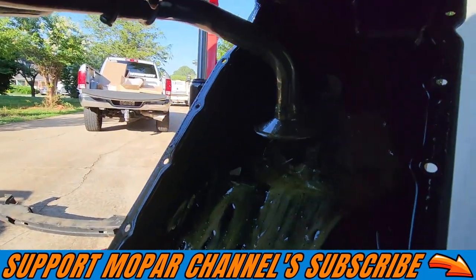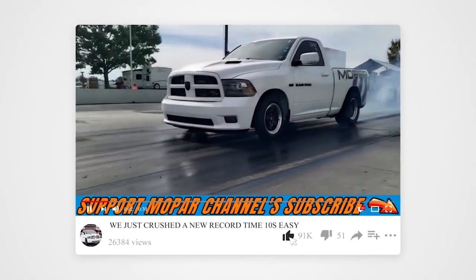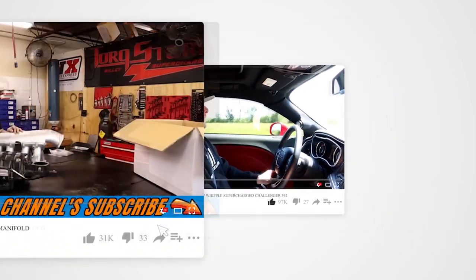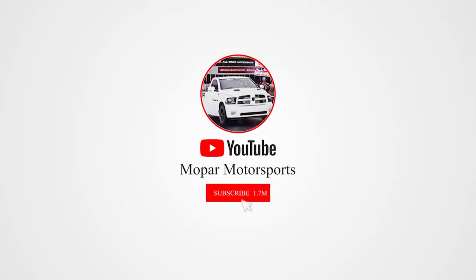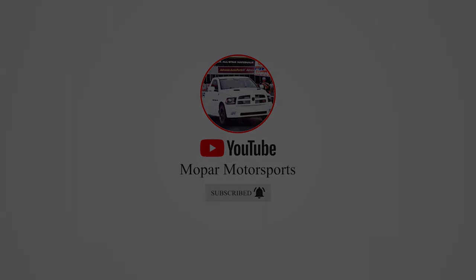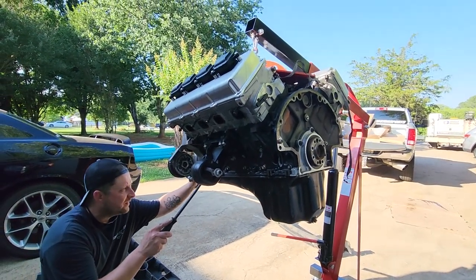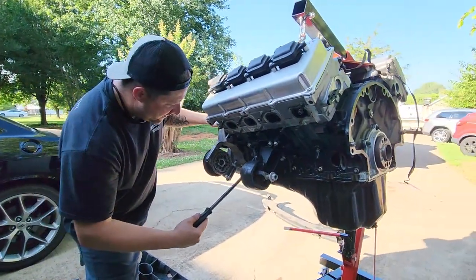That's a lot of parts in there, guys. We tried to drain all the oil out of this thing but there's so much crap in the pan it didn't want to drain very good. Not sure how much crap we got left.